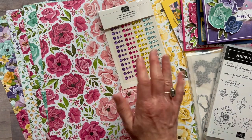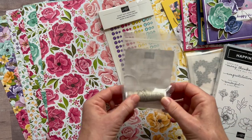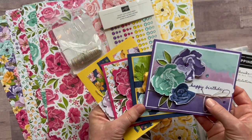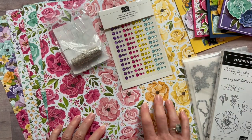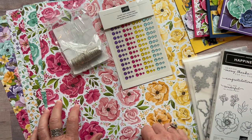Option one also includes a bolt of linen thread and all the parts and pieces to make two of each of the cards — eight cards in total. You'll have tons of paper left over to make even more if you'd like, plus the PDF tutorial that tells you step by step how to put all of the cards together.